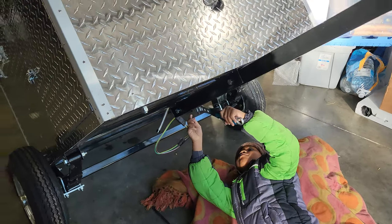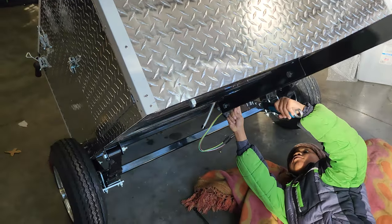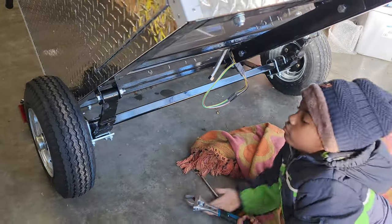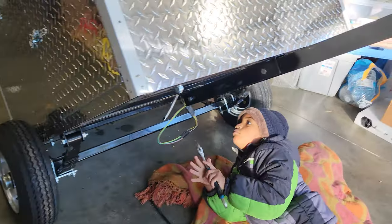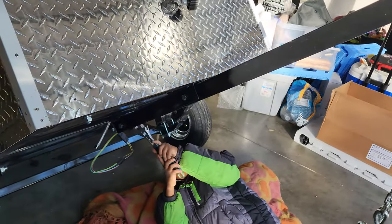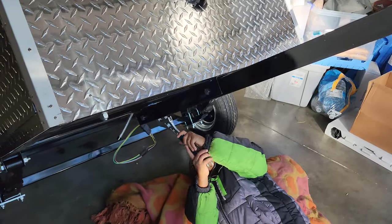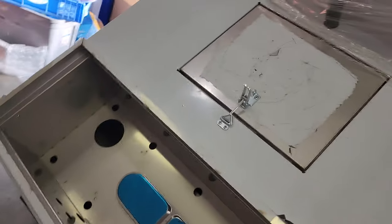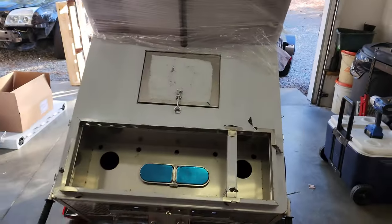So we had to pretty much put half this thing together. We had to install the springs, the axles, the tires. We had to install the tongue. We had to install the propane tank holder, and a couple other little arches. But this is it.